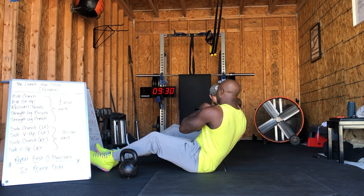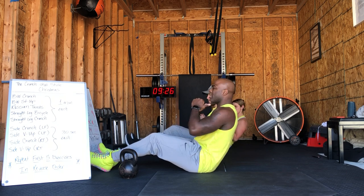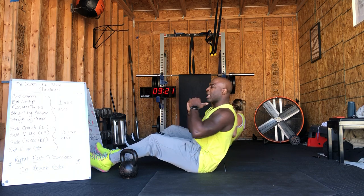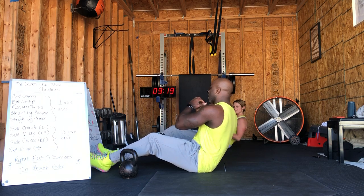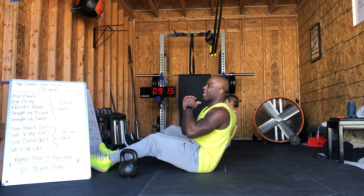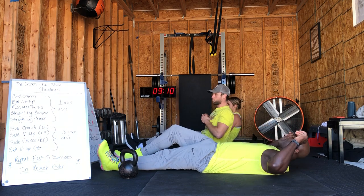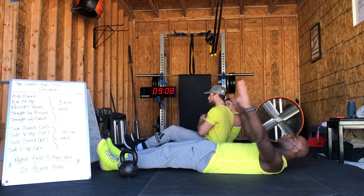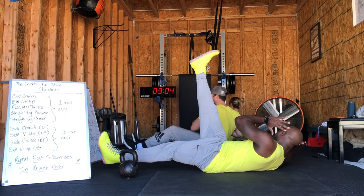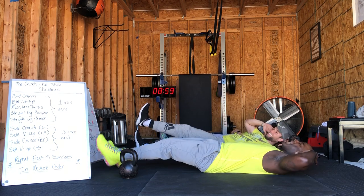We got 30 more seconds to go right here before the next exercise. Nice and steady — each rotation, remember you're exhaling, and all the way back the way you came, you're inhaling. 15 seconds to go. Next exercise is pretty tricky — it's going to be the straight leg bicycle. You're going to keep those legs straight and alternate raising one leg up at a time. Here we go in three, two, one — straight leg bicycle.